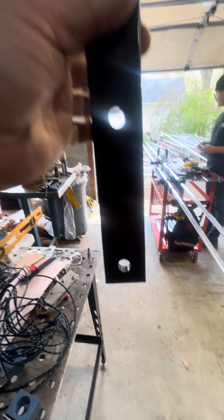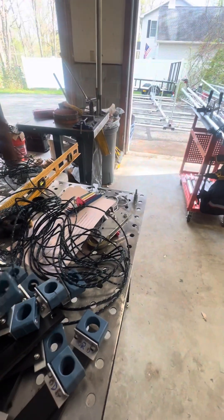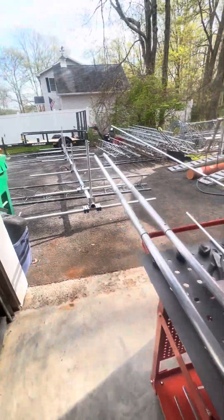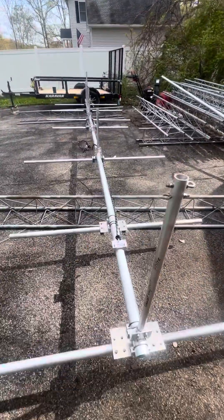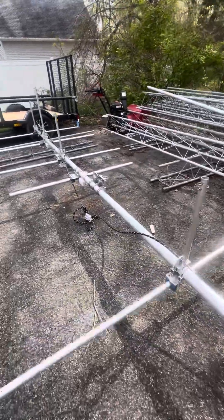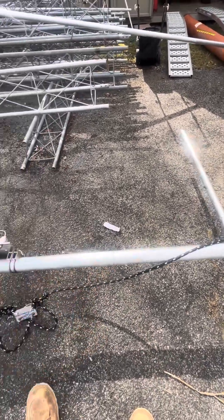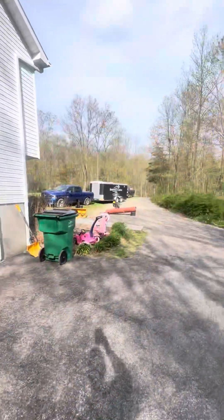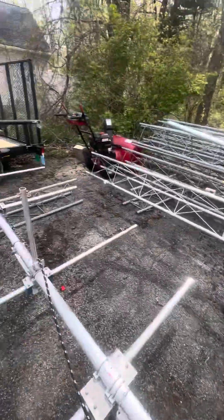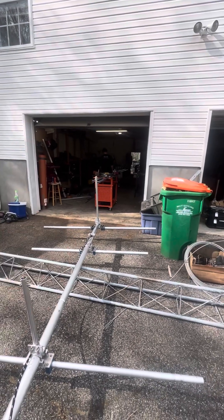There are two holes — 12 on the bottom and 17 on the top. Bobby's already got the element supports on. What we do is break this antenna down in half. This boom is 20 feet long — about eight feet on one side, the other 12 feet goes in the trailer. We can get it in just like this, no problem. We just have to split it in the middle and Bobby will have all the elements complete.